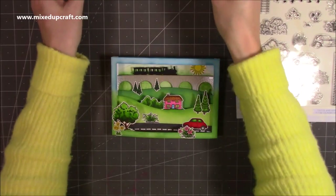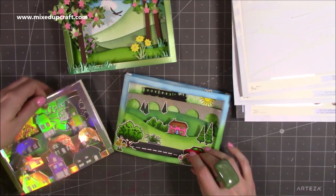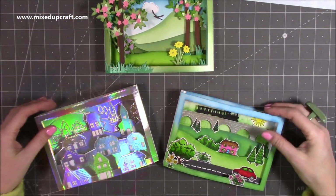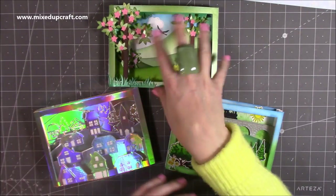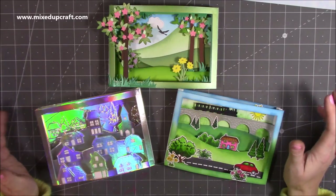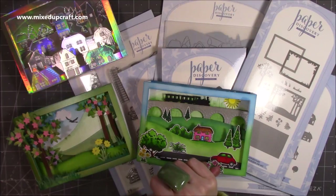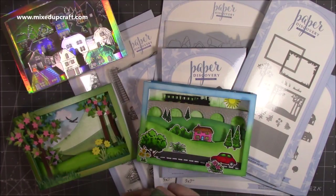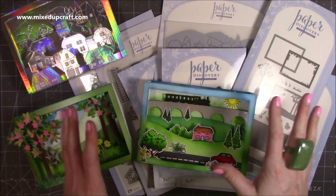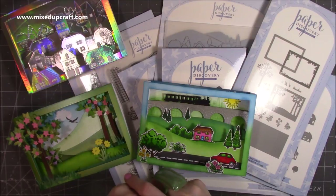I'm a big fan of Paper Discovery - bringing them all back together, they're quite different looks even though the concept is the same using that base die. One focuses on die cuts, another on stamped images with blending. If you enjoy detailed dies and creating a scene, you're really going to enjoy this collection. Check out the Craft Stash website - I'll link everything below including their Facebook page where they do great giveaways and competitions, so you could well win this with the launch. Thanks for watching and I'll be back very soon with another tutorial - bye!